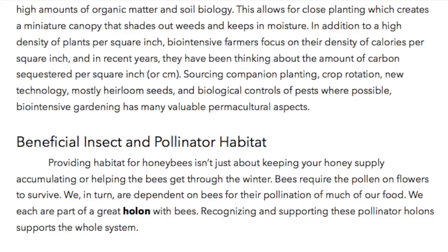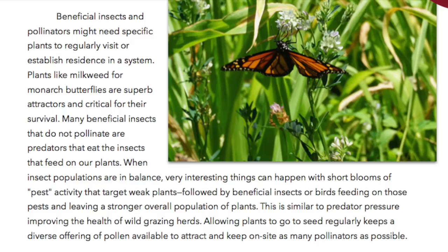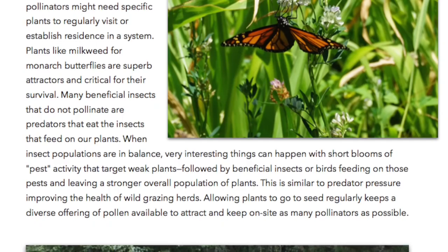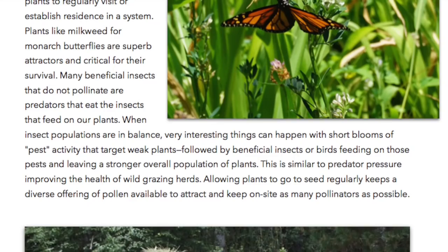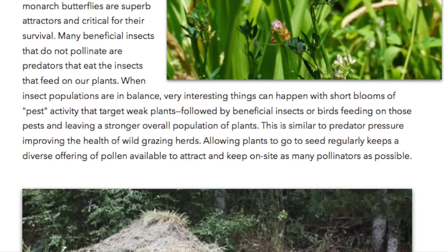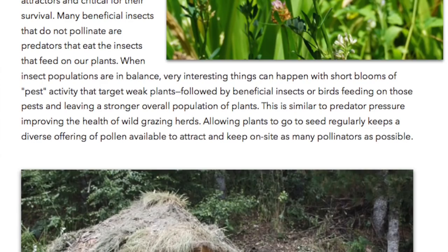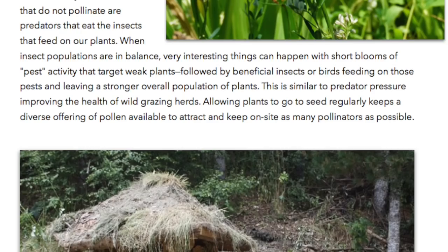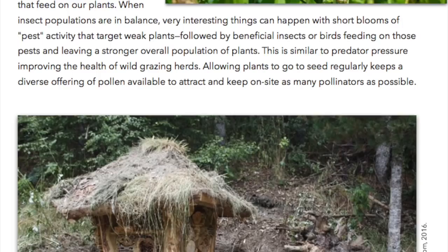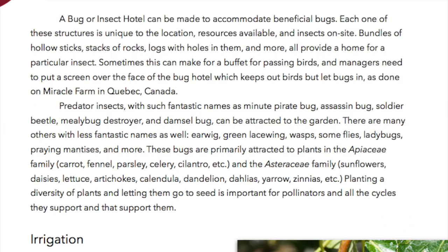Beneficial insects and pollinators might need specific plants to regularly visit or establish residence in a system. Plants like milkweed for monarch butterflies are superb attractors and critical for their survival. Many beneficial insects that do not pollinate are predators that eat the insects that feed on our plants. When insect populations are in balance, short blooms of pest activity can target weak plants, followed by beneficial insects and birds feeding on those pests, leaving a stronger overall plant population. Allowing plants to go to seed regularly keeps a diverse offering of pollen available to attract and keep as many pollinators on site as possible.